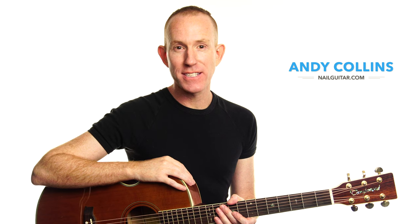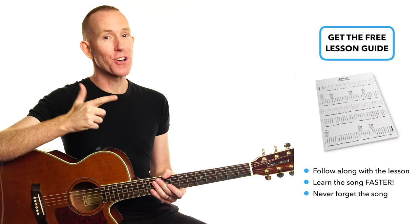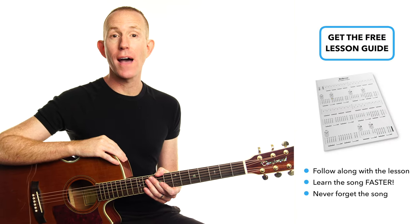Hey, I'm Andy and this is Nail Guitar, the channel where I teach you to play songs acoustically so that you can play them without a band. As with all my lessons, I have a free song lesson guide for you. It's free to grab via the description down below or in the first comment.